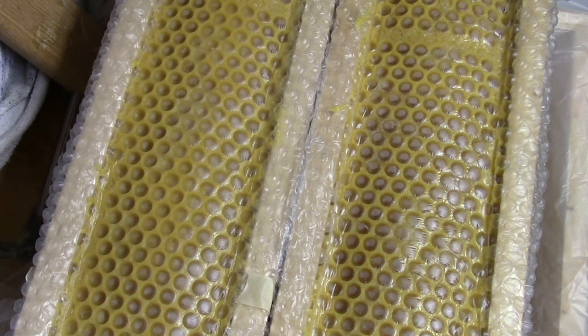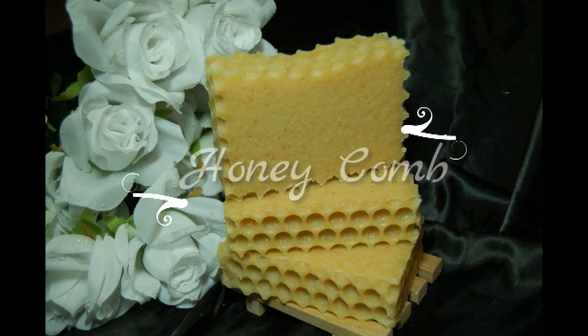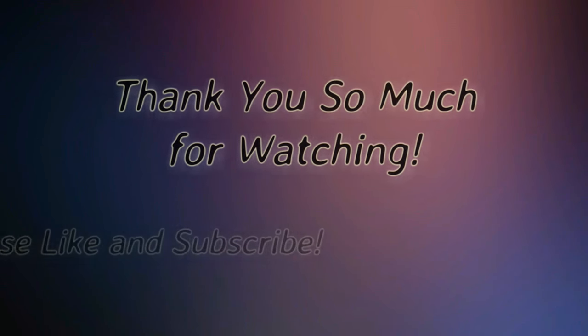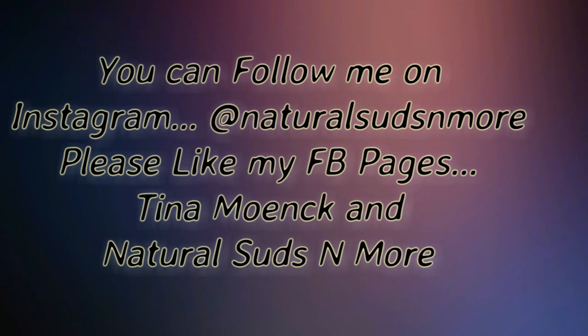I'll show you the cut picture here in a few seconds. This is the cut honeycomb. Thank you so much for watching. Please like and subscribe. You can also follow me on Instagram at naturalsudsandmore, and like my Facebook pages, Tina Monk and naturalsudsandmore. Thank you.